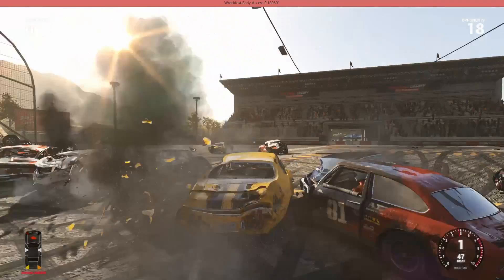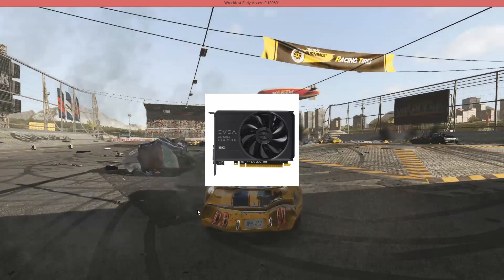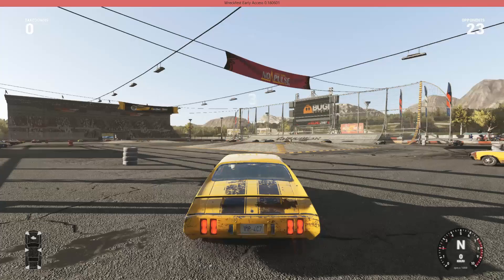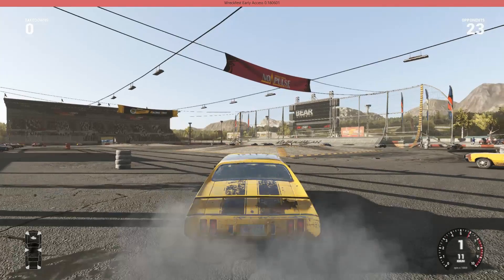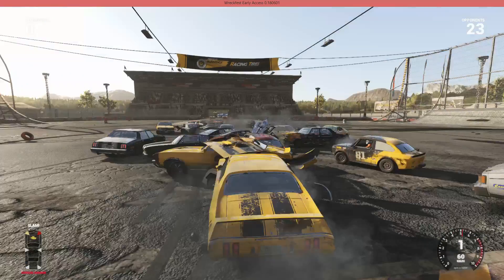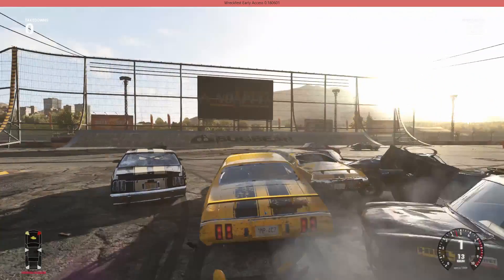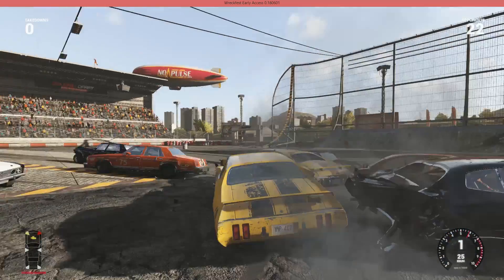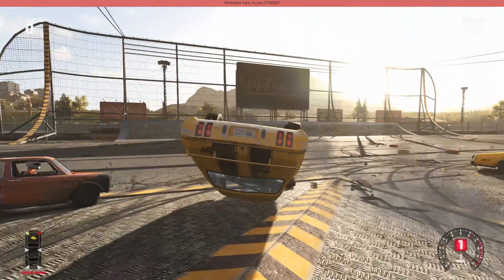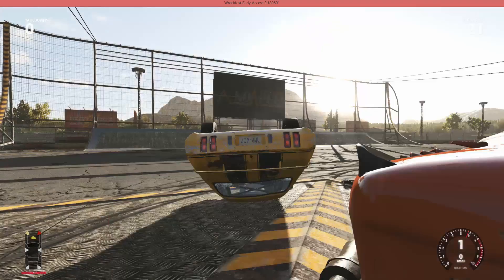Now let's move on to the video card. We'll be getting an EVGA GeForce GTX 750 Ti with 2 gigabytes of VRAM. It's a superclocked version from EVGA and comes in at $139.99. There's also a $10 mail-in rebate, which is really good for this graphics card.